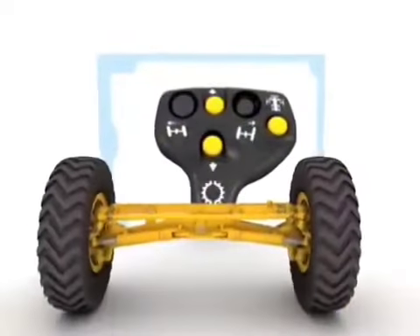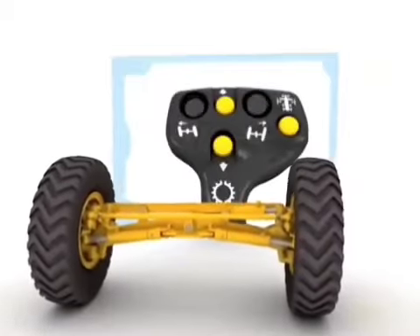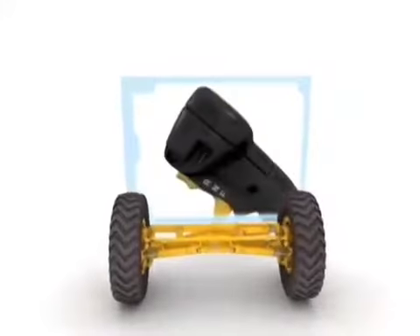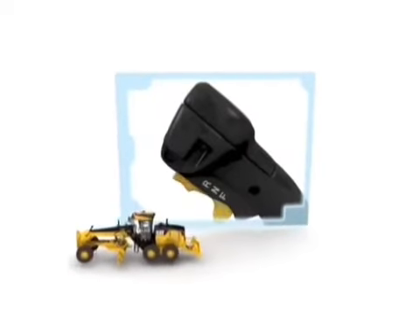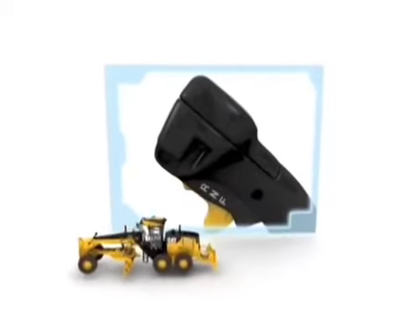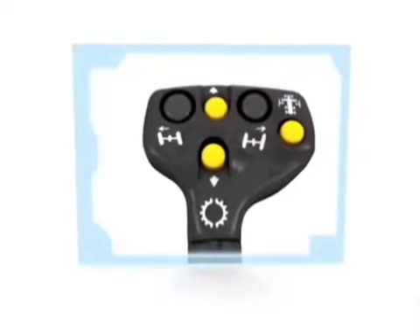Upper left and right thumb buttons govern front wheel control. An index finger trigger shifts the transmission into forward motion and curves. Additional buttons provide upshift and downshift control.